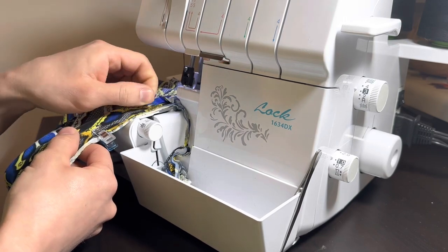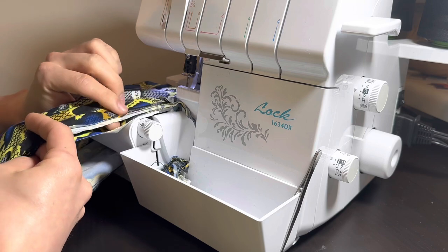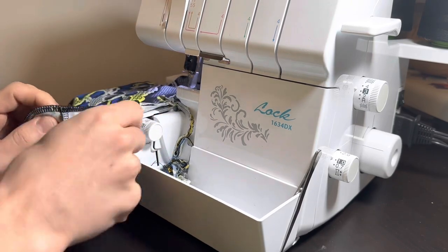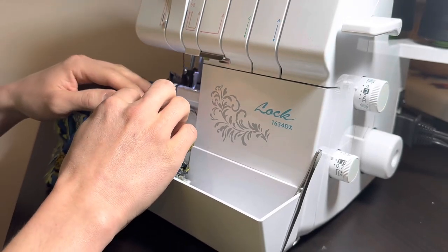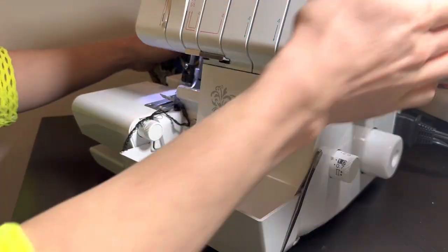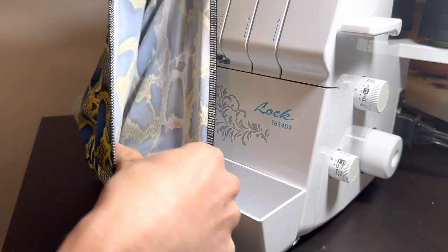I want to note that I'm letting the machine pull the fabric through on its own — I'm not putting any additional stretch or tension on the fabric. Once you've gone all the way around, go ahead and overlap your starting stitches about an inch or so. Then lift the presser foot, pull your beanie behind the machine, and keep stitching to get a chain that's long enough to snip off.